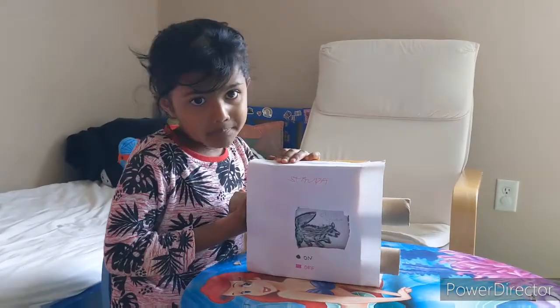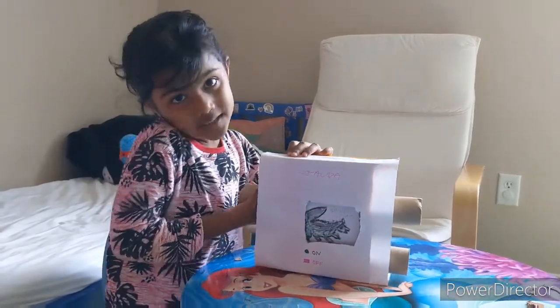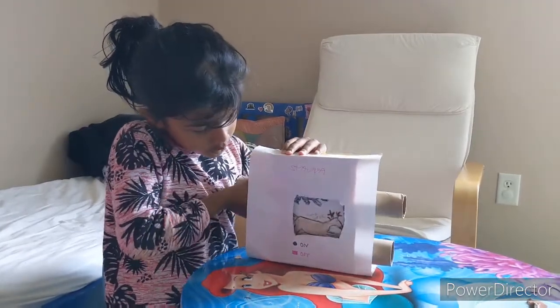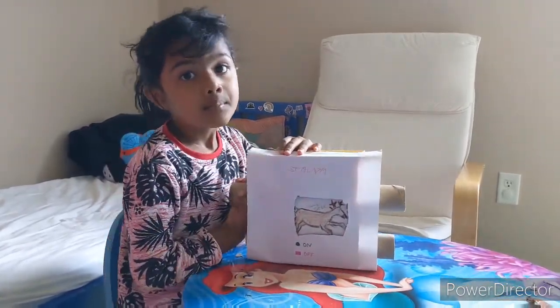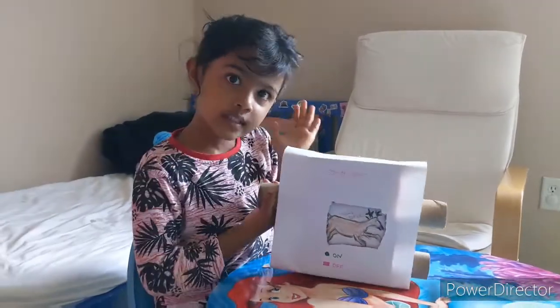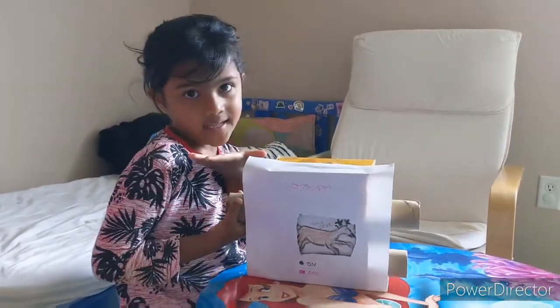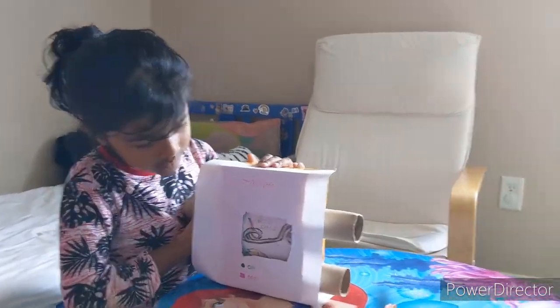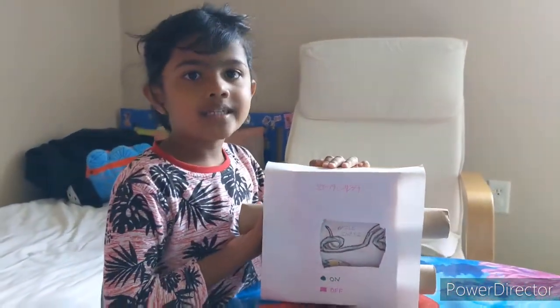Striped skunk, striped skunk, what do you see? I see a mumbling behind me. You see a mumbling — what do you see?